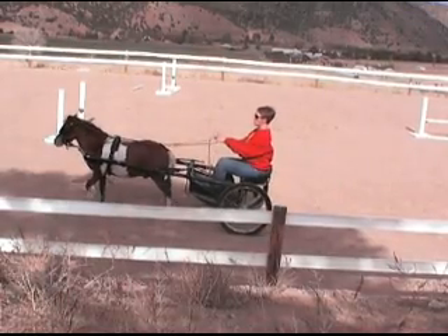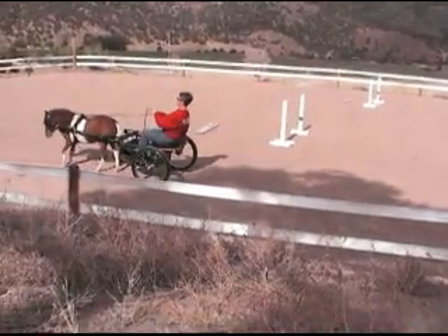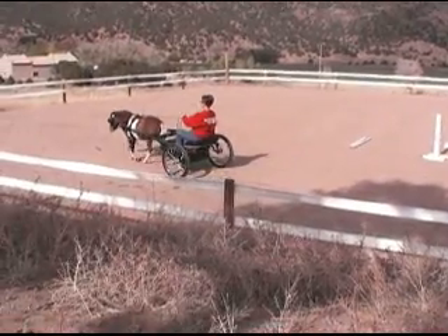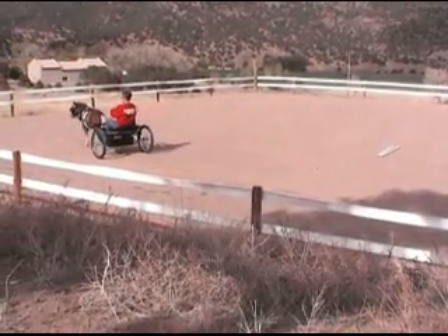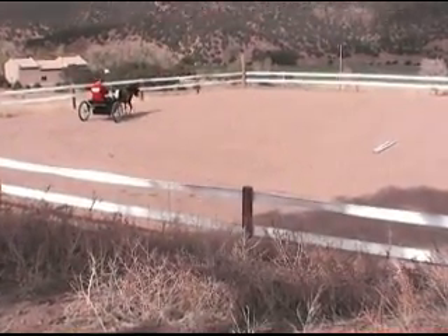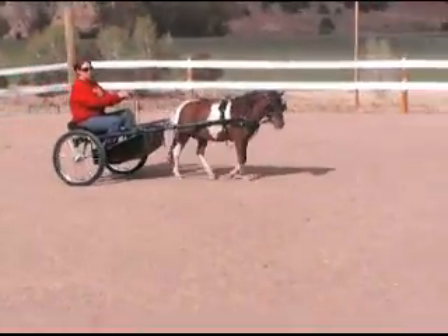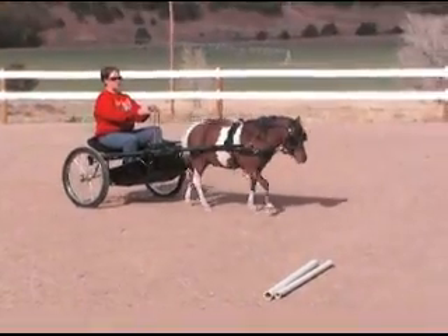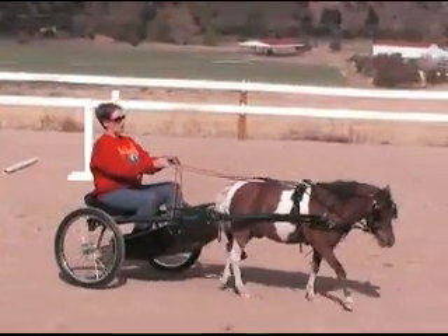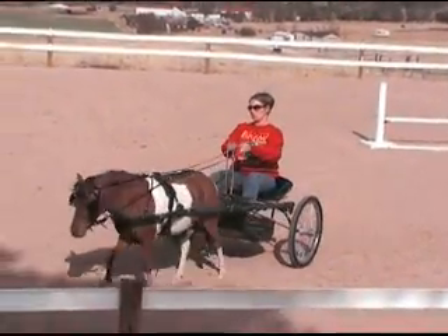Levi, walk. You'll just want to walk and whoa, walk and whoa — good boy. And that's what you're going to want to do until he sits there and listens to you. You just want to keep talking — 'Levi, walk, good boy.' You always want to make sure there's at least one ear listening to you at all times.